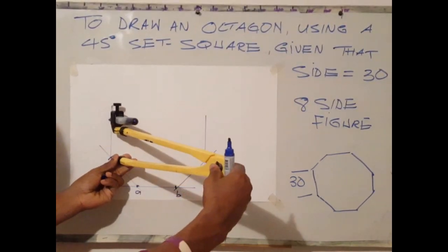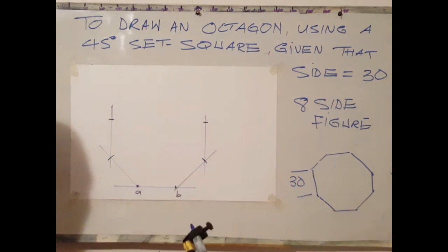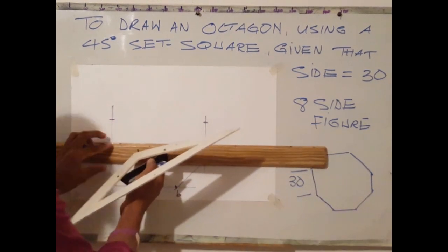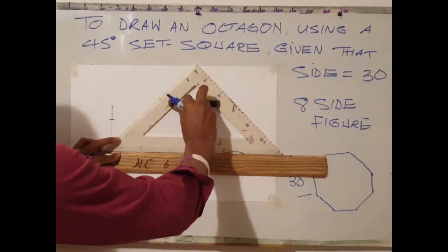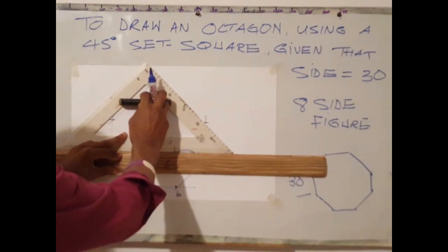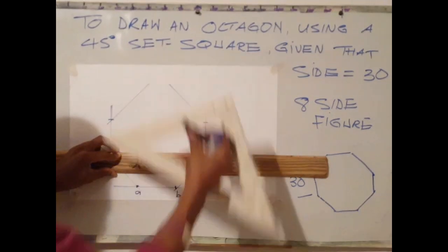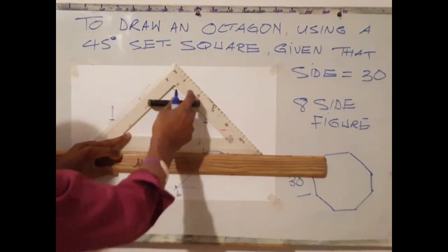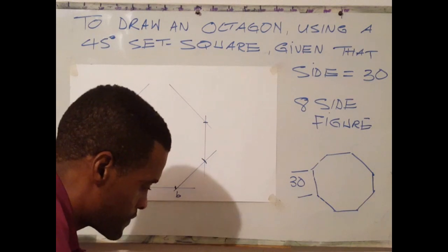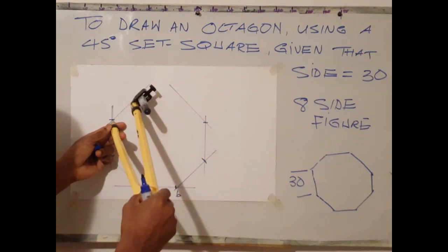The next step is to mark off 30 millimetres on both vertical lines. Once you have done that, use your T-square and set square again and in like manner draw a 45-degree angle line as shown. Slide the set square to the left to mark the other side. Then use your compass, set square, or ruler to mark 30 millimetres on the line just drawn.